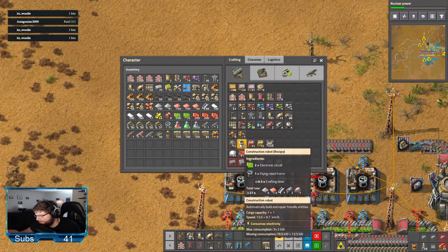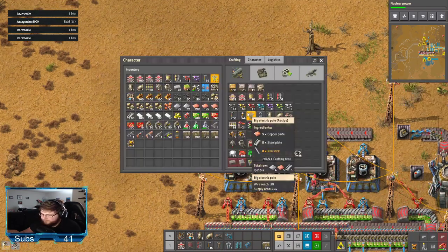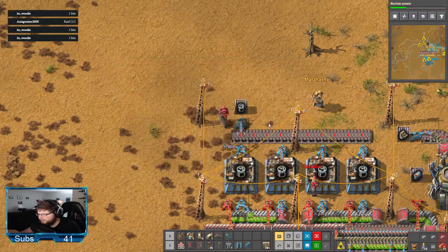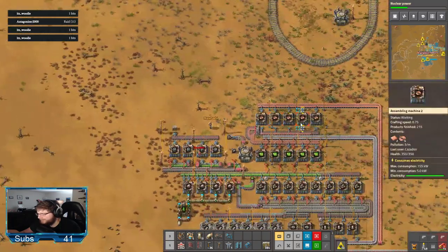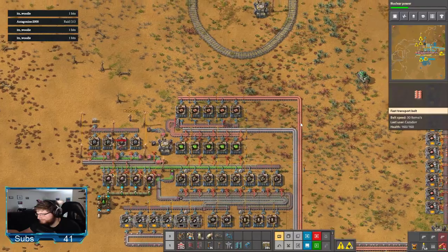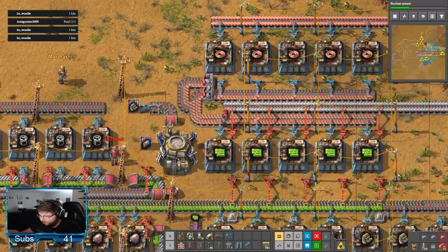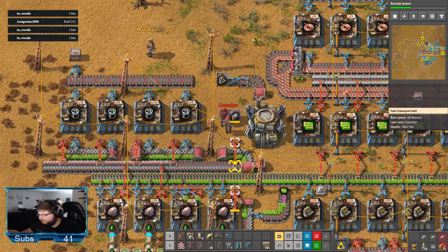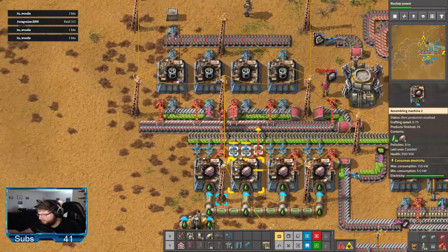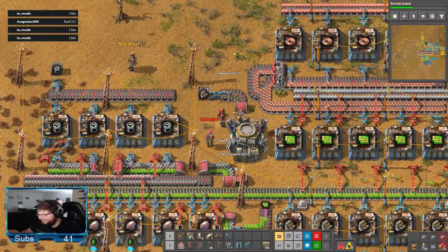Construction or logistics? I'm making 21 logistics because that's what I had on there. Nuclear power? Fuck your solar power. Can I move this battery chest now? That battery chest is feeding — supplying it. That's where we're getting our batteries from.